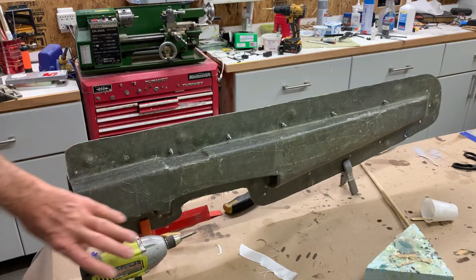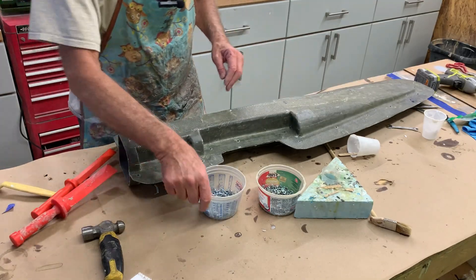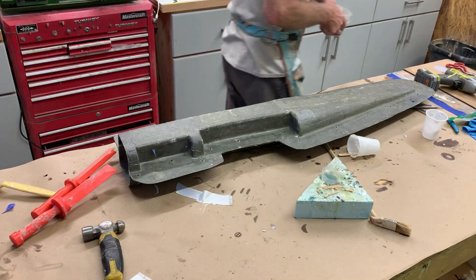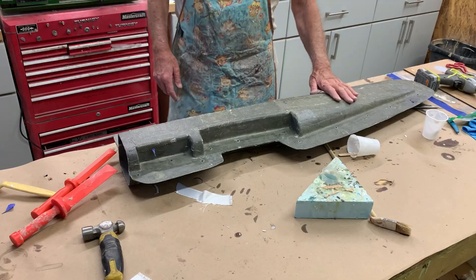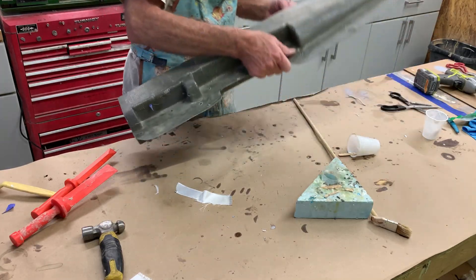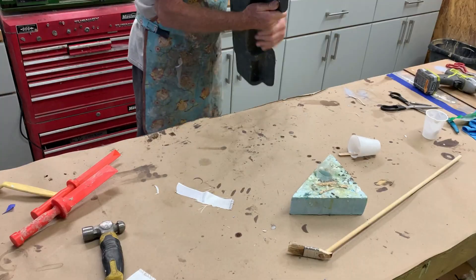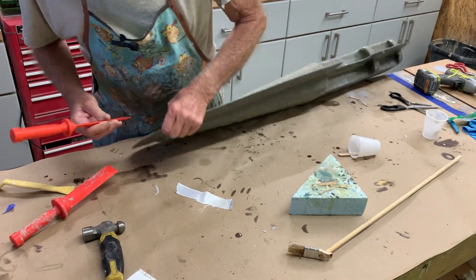All right guys, got all the nuts and bolts out so the mold is no longer clamped. I think we shall try starting at the tail and just crack it a little bit, if it's at all possible.